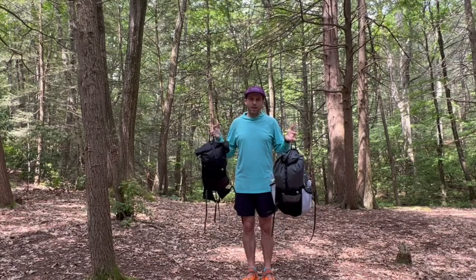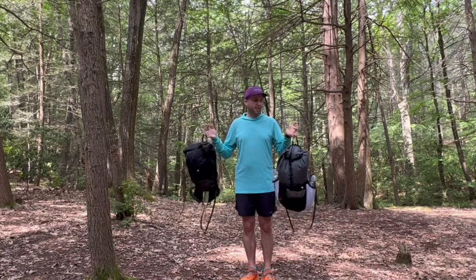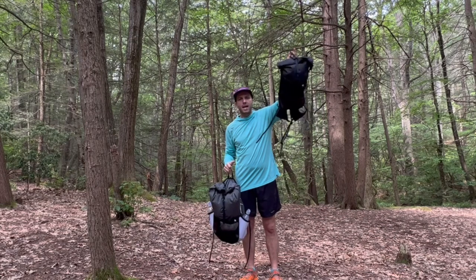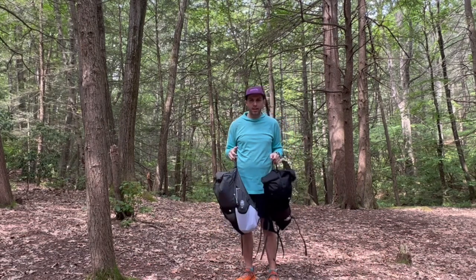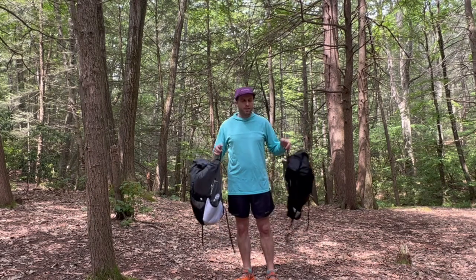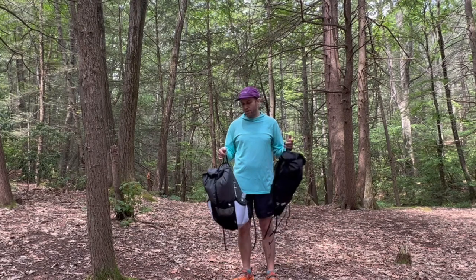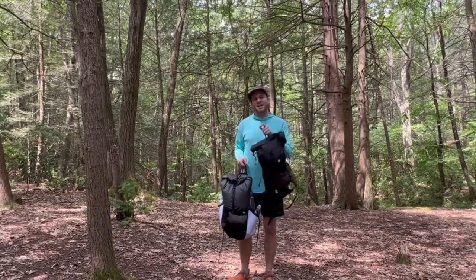They are made in the US — right in Tennessee — and the craftsmanship from first impressions has been excellent and really great quality. I'm looking forward to seeing how that holds up over time. So there you have it: the Nashville Pack Cutaway and Nashville Pack Tiempo. I hope you found this video helpful. If you have any questions, leave them in the comments below or contact me at reachyoursummit.net. If you found value in this video, hit like and consider subscribing. See you on the trail.